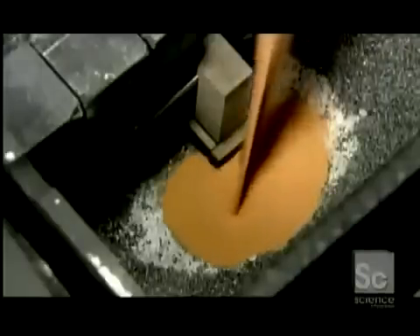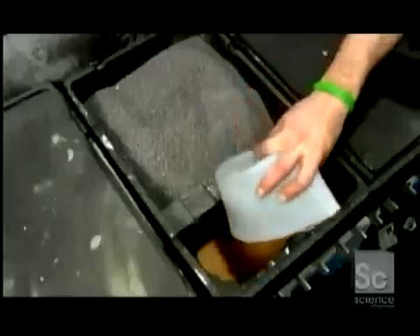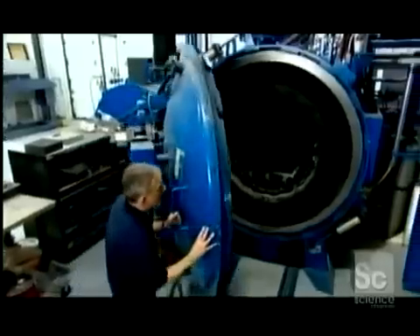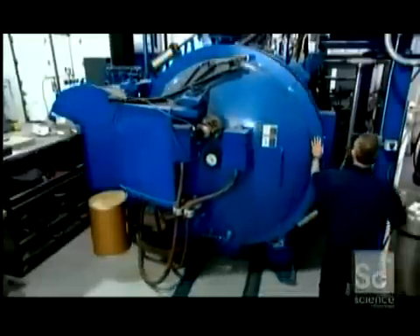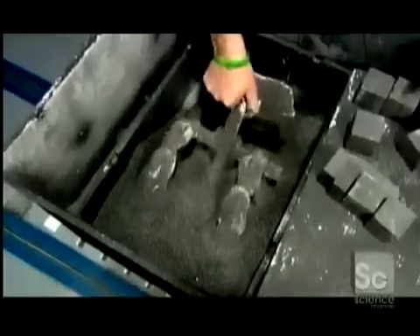They pour in bronze powder. The piece is then heated in a furnace at more than 2,000 degrees Fahrenheit for 24 hours. This melts the bronze, which then gets sucked up into the piece like water by a sponge. Infused with bronze, the piece is now solid metal.